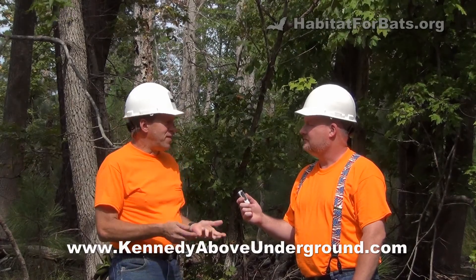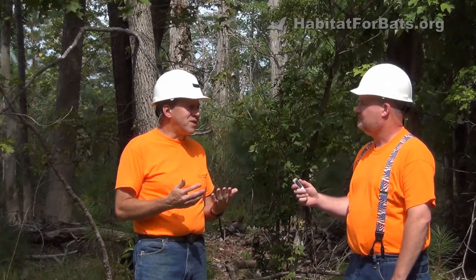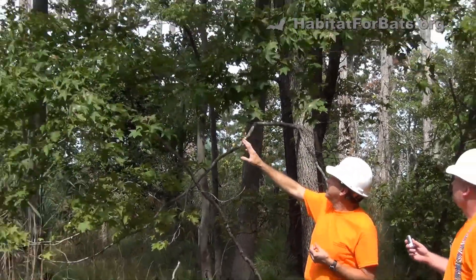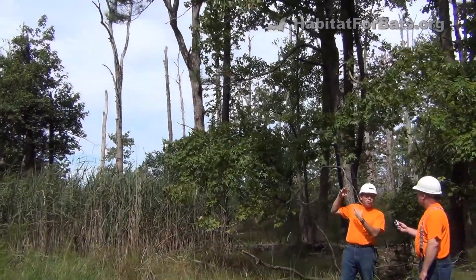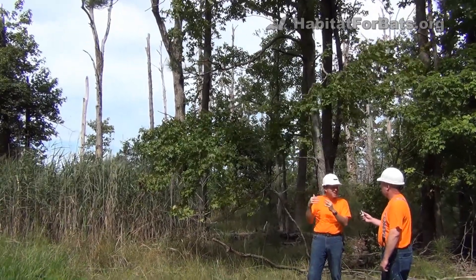Jim does a lot of bat-related work as well as cave and karst work because in his free time he's a caver. Cave bats go into caves, mines, and similar places in the winter to hibernate, living off their fat storage. They're not staying active in the winter. In the summer they're not using those places — they're out in the forest looking for things like these big snag trees. You can see they have bark that's flaking off, old woodpecker holes, and storm-damaged ends.